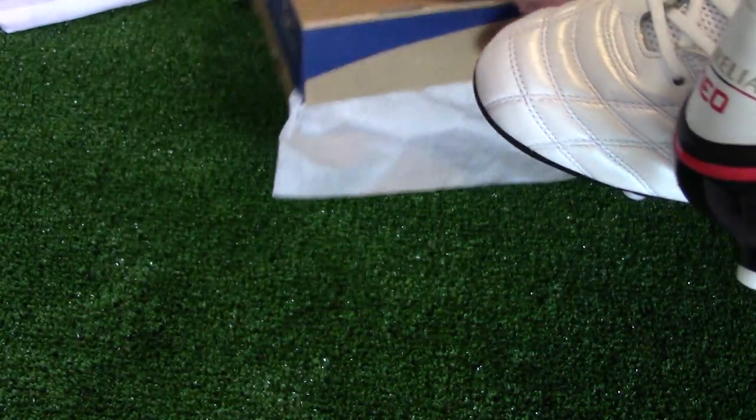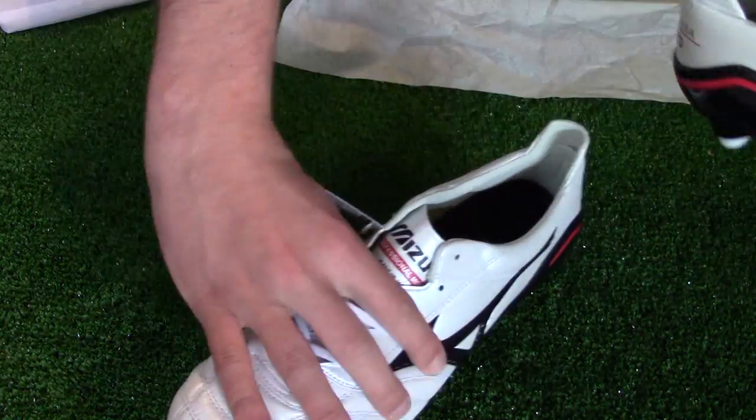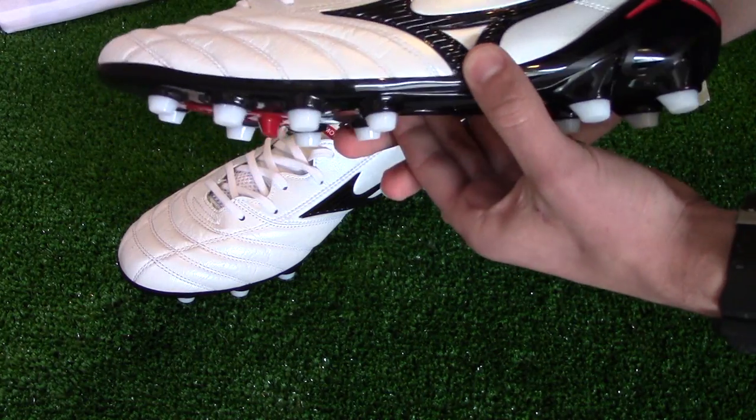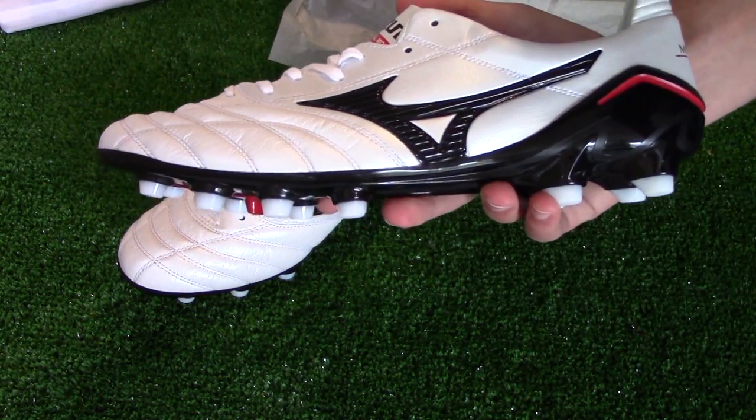Just before I get started, it'd be greatly appreciated if you'd leave this video a like. Specially crafted in Japan, this is a limited edition colorway for the Morelia Neo.